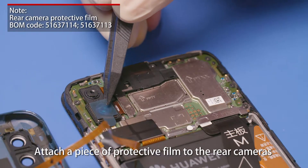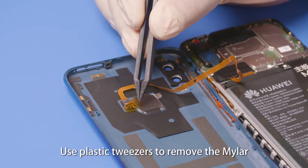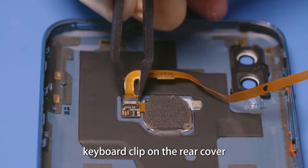Attach a piece of protective film to the rear cameras. Use plastic tweezers to remove the mylar and loosen the fingerprint sensor ZIF connector keyboard clip on the rear cover.